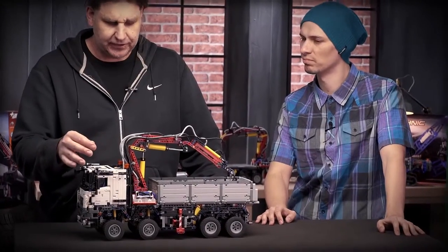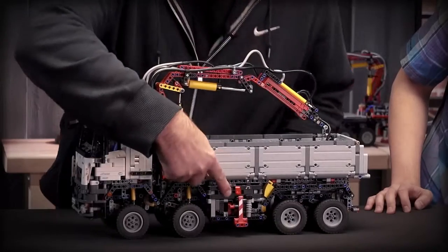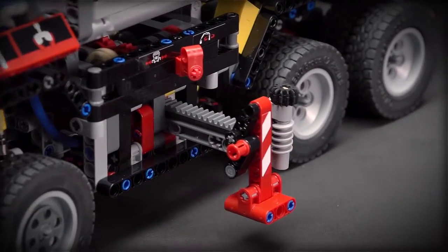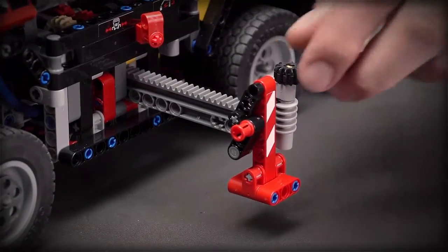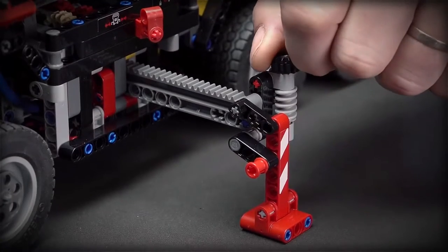There are four motorized functions in the model. I will show you now. The first one is the outriggers. I put this one on here in the gearbox and then I can drive the outriggers out like this, which is done by a new element I will tell you about later, and I can lower the outrigger like this.